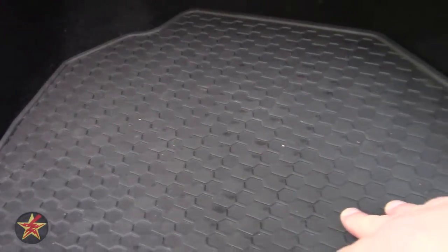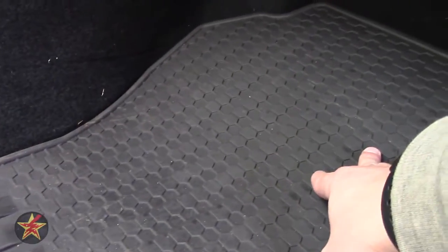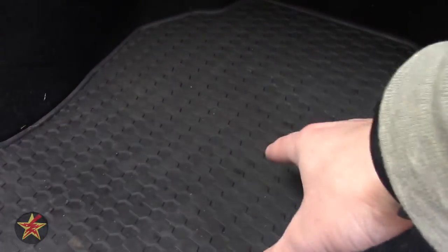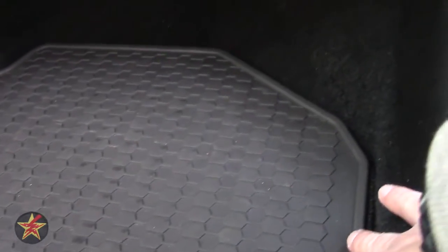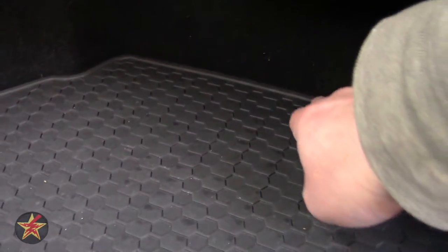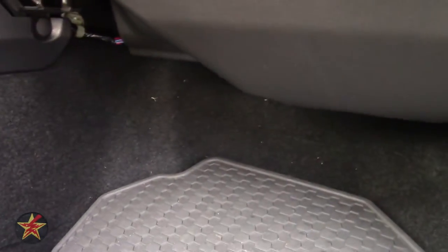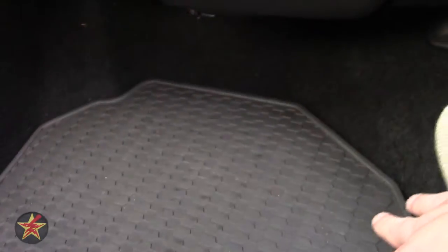This honeycomb texture up top — I get that you don't want an aggressive texture there, but that's splitting hairs. The real problem for me is when you start to lower the lip. On an all-weather floor mat, I want that high ridge all the way around to keep debris in, like you have in the rear. I really wish they would have kept this lip all the way around. Aside from that, it's shaped nicely to fit the well; I do wish it came up a little higher on the side since I stretch out in the car.